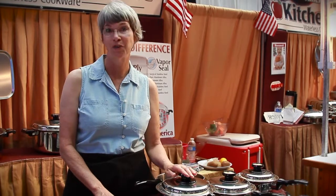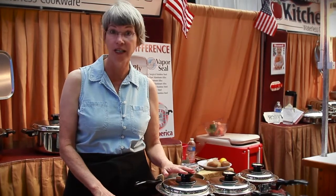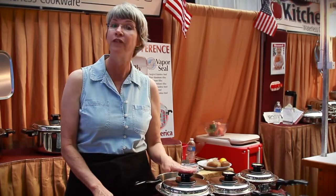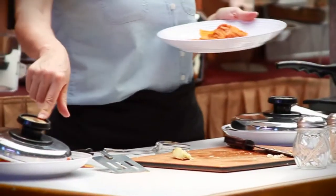We're going to be doing fried chicken and potatoes without grease, oil or fat. We're going to do a vegetable medley without any water at all, and I'm going to make you a beautiful salad.